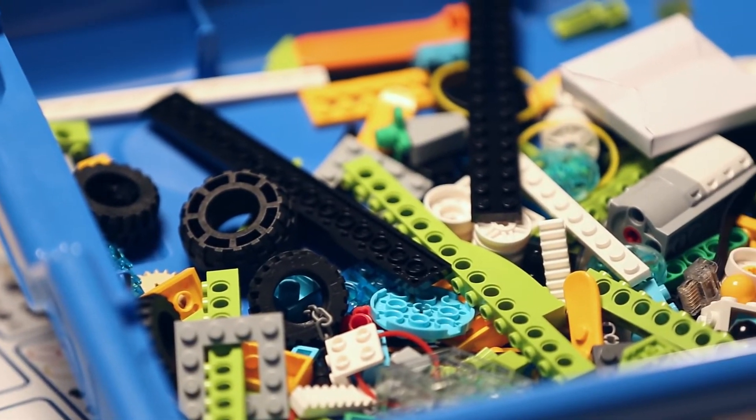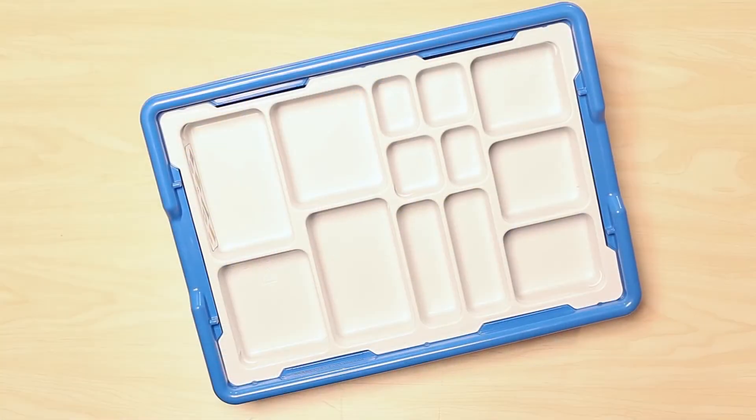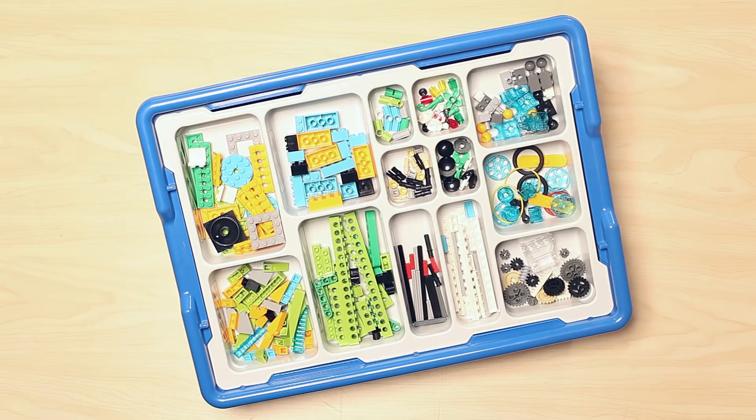Then, of course, we have all the different elements along with the sensors, smart hub, and motor. We are going to swap this set out for one that has been sorted and talk through some of the features of the bricks that come in the set.